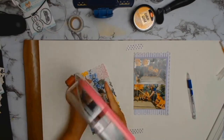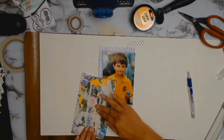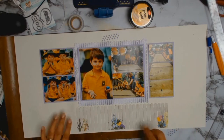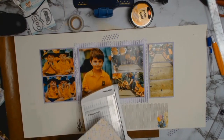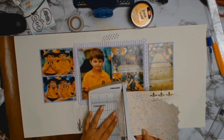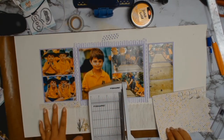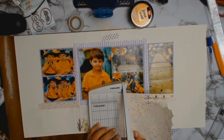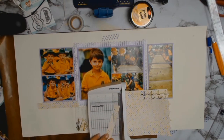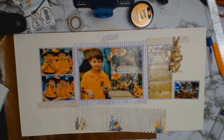I'm really happy with the placement of the photos and how everything is coming together, so I'm just going to quickly adhere everything down. And my photos are all adhered down — so now it's time to embellish. I didn't have a lot of embellishments or ephemera, which is fine by me because I do struggle with it. So I've gone back to the scrap pieces of paper left over from this collection and I'm going to try to frame the rest of the layout so that everything looks a bit more cohesive.